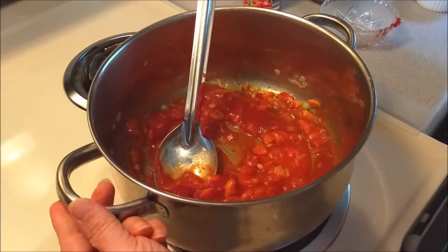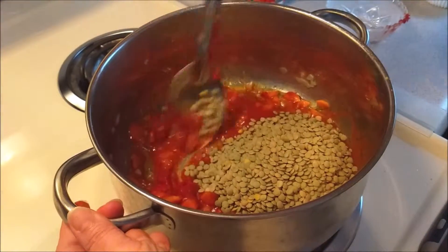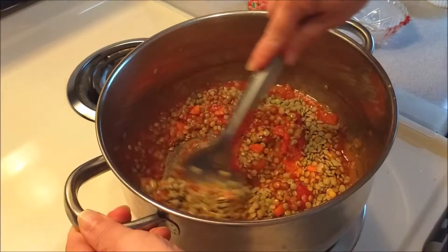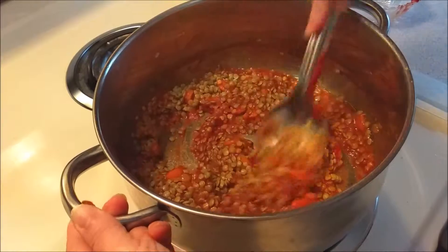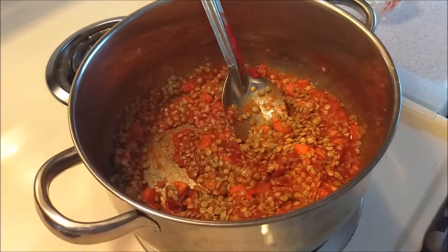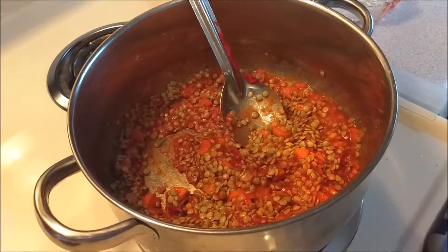Next, we're going to add our lentils. These lentils have already been sorted through to make sure there are no stones or anything like that, so that's been done ahead of time. You just want to get everything stirred together really good, and then let that cook for just about a minute before we move to our next step.